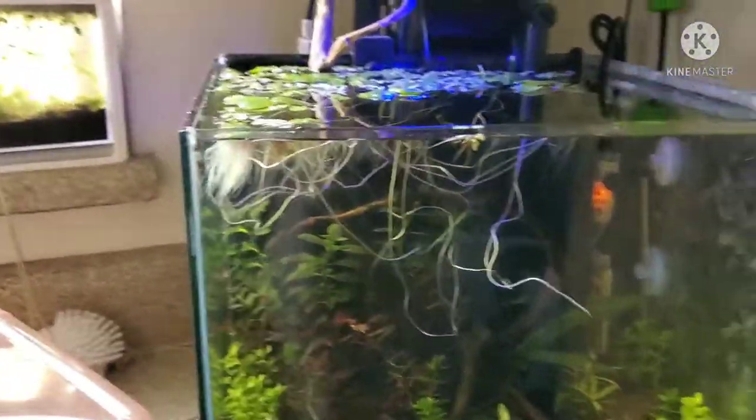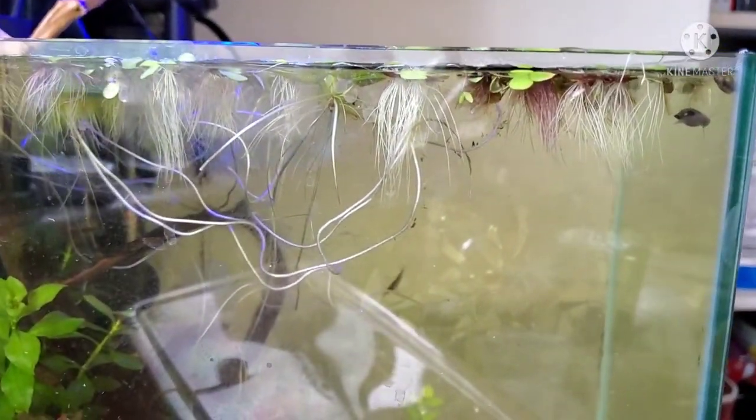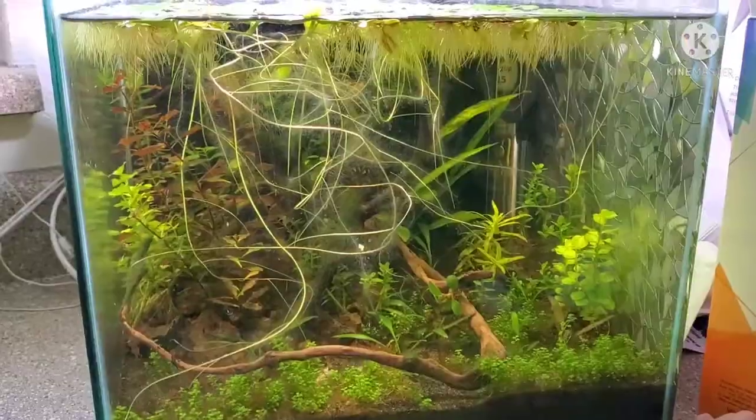Today we're going to talk about floaters — one of my favorites: frog bit. As you can see here, I got the roots to be long, thick, and really gorgeous. I'm going to show you how I did that today.